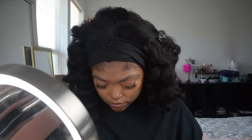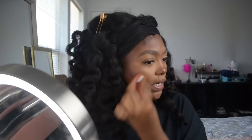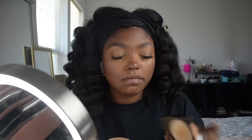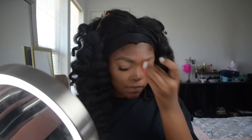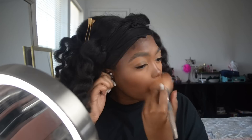I just blended out my concealer and now I'm going to blend out the cream contour and then go back over with my beauty blender. Without foundation, everything else doesn't have as much to blend into, so you have to make sure it's really blended. Then I'm going to set my under eye with Maybelline Fit Me Loose Finishing Powder in Medium Deep, and then blend everything together with the MAC Mineralized Skin Finish in Dark Deep.